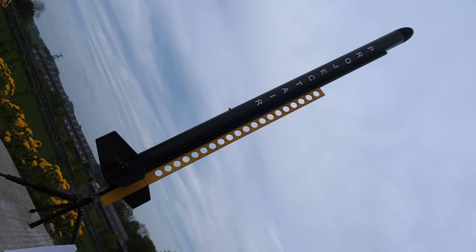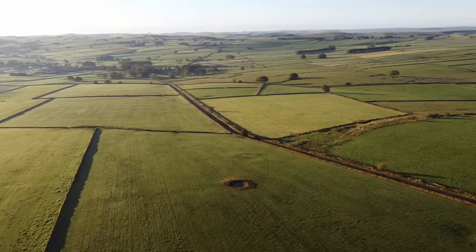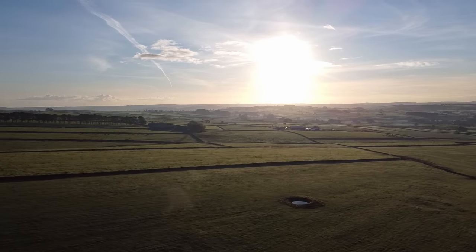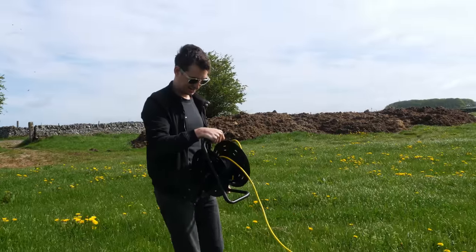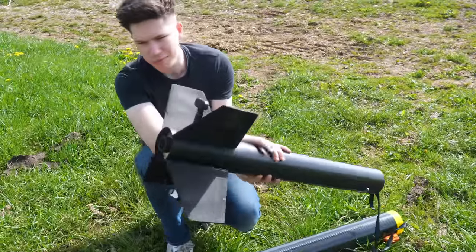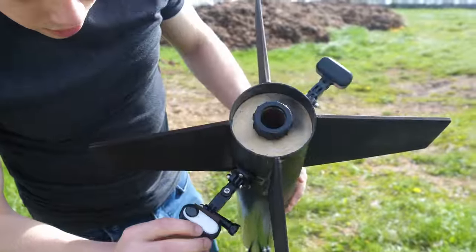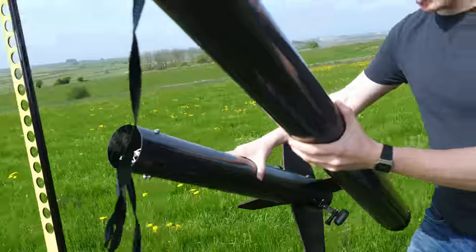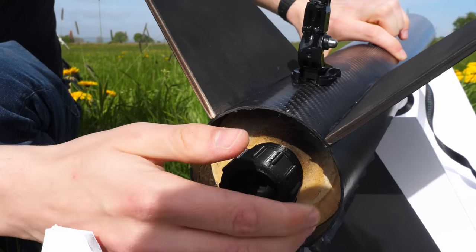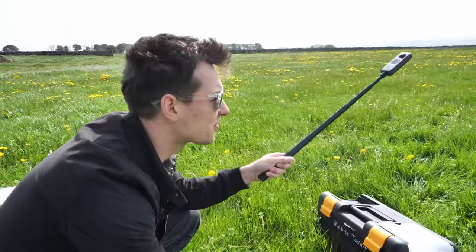Now it was ready for launch attempt number two. Finally the weather was looking a bit better. Hannah and Sam decided not to bother getting up early for a launch that might not happen, so Mike offered to lend a hand instead. I set up the cameras and prepped the launch pad. Would the huge carbon rocket work? Would the fins fall off? Would the parachutes open? Would the cameras record? Time to find out — Mike was going to launch the rocket for the first time.